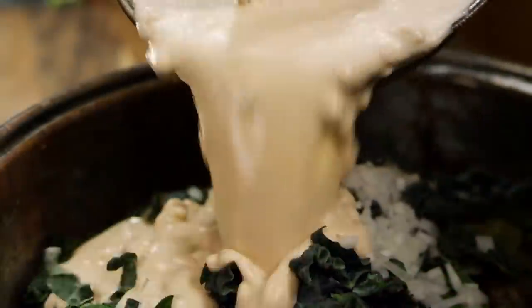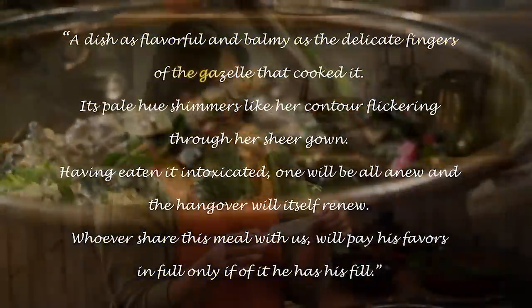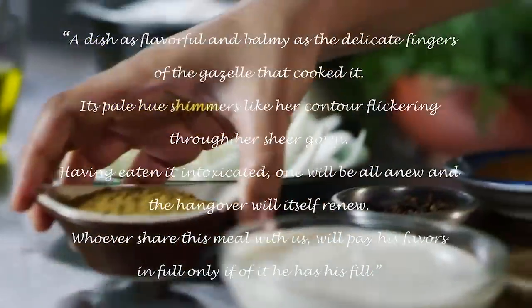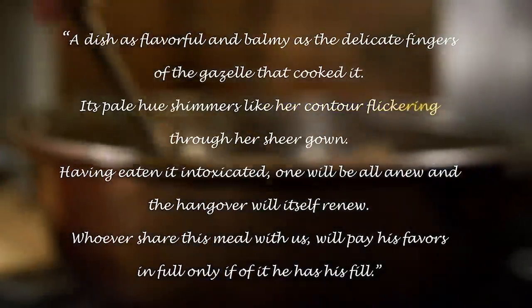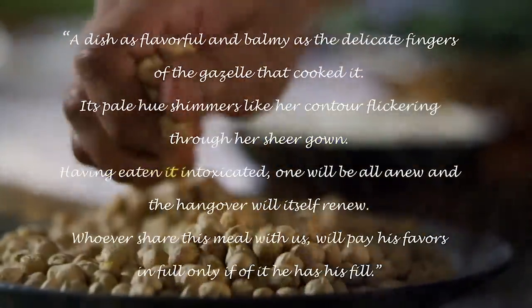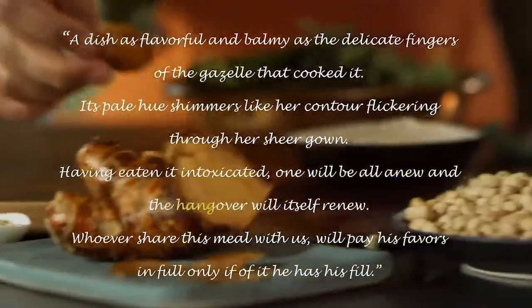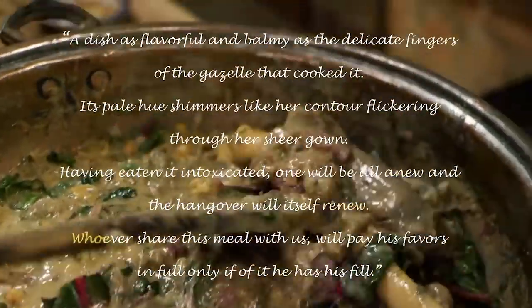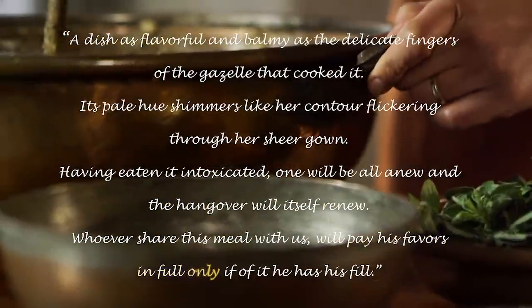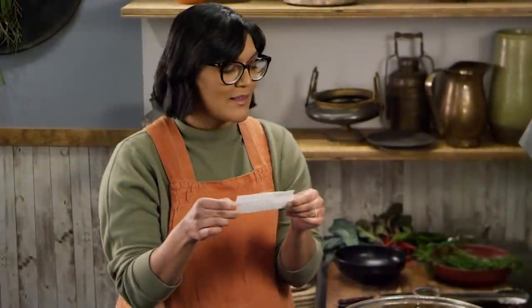A dish as flavorful and balmy as the delicate fingers of the gazelle that cooked it. Its pale hue shimmers like her contour flickering through her sheer gown. Having eaten it, an intoxicated one will be all anew, and the hangover will itself renew. Whoever shares this meal with us will pay his favors in full, only if of it he has his fill. I think he really liked this dish — it's very intense. There's a lot of emotion there.